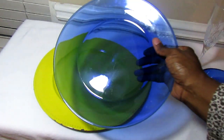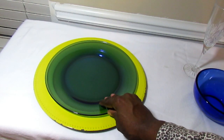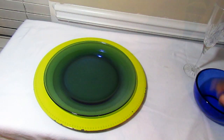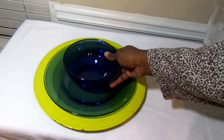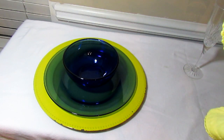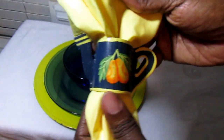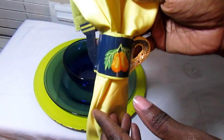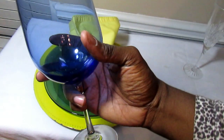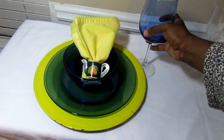For this tablescape I'm going to use this very pretty cobalt blue plate. I bought this plate from Walmart years ago and it was only a dollar. Along with this plate I'm going to use the matching bowls that also cost a dollar from Walmart. I'm going to use these canary yellow napkins, and this napkin ring that I thrifted. I'll pair this with these beautiful cobalt blue wine goblets that I purchased from the Dollar Tree.